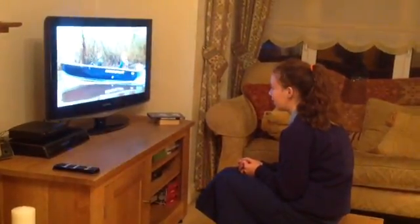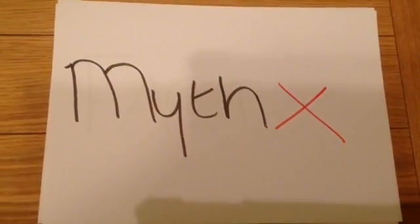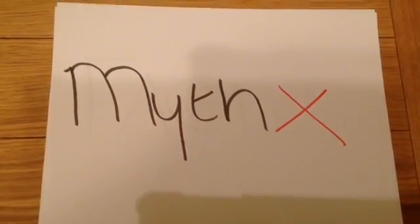Myth or fact: Sitting too close to the TV will damage your eyes. Myth. Although it may strain your eyes, it will not damage them.